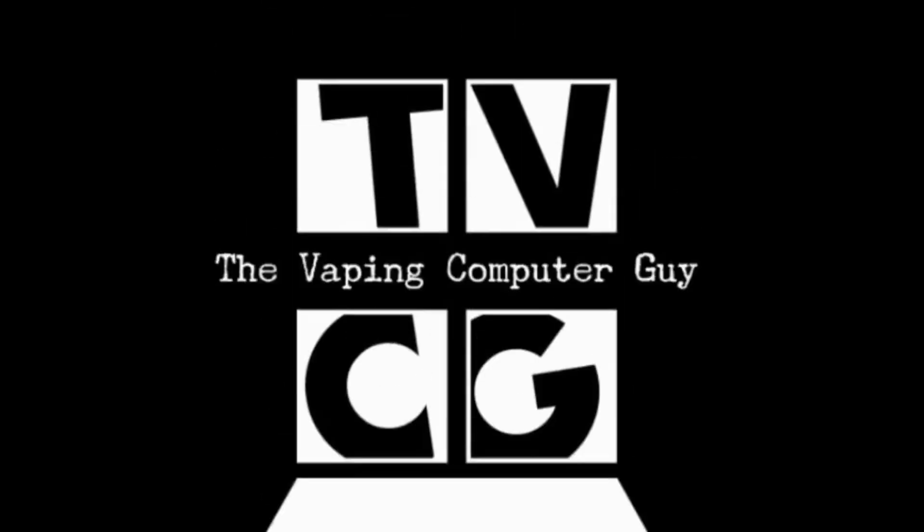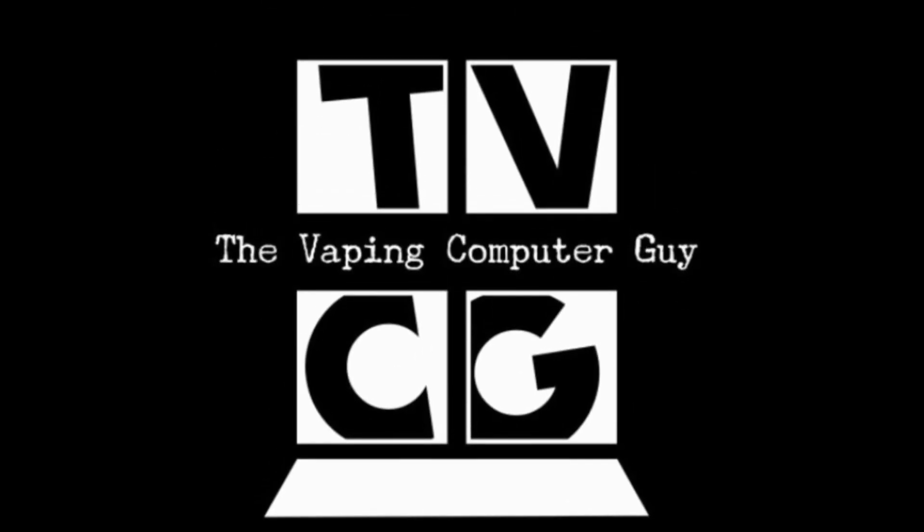Hey everybody, welcome back. Today we're taking a look at a new device from Asmodus. This is the Minikin 3S.